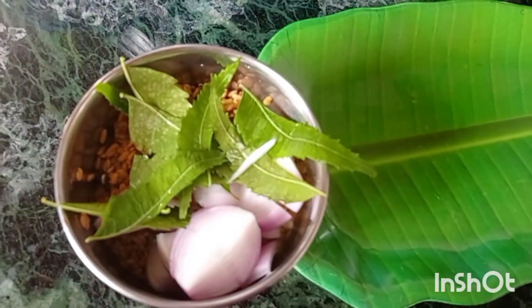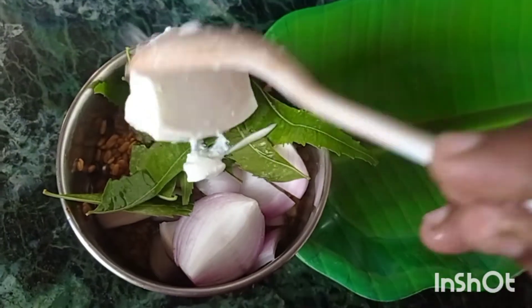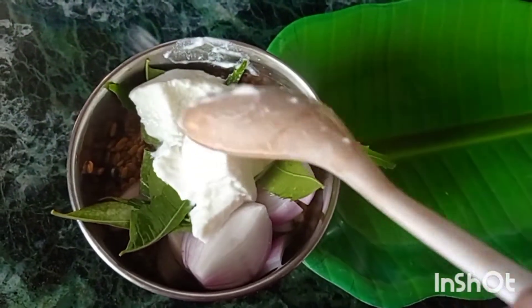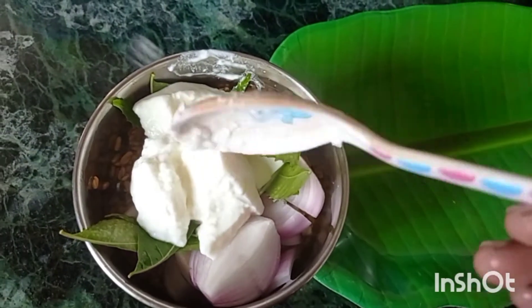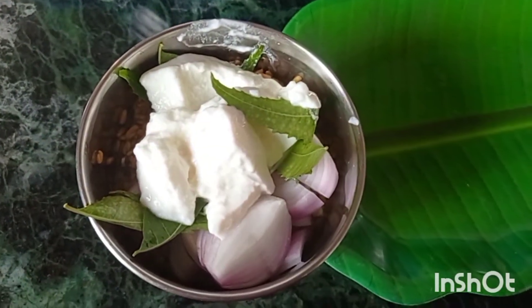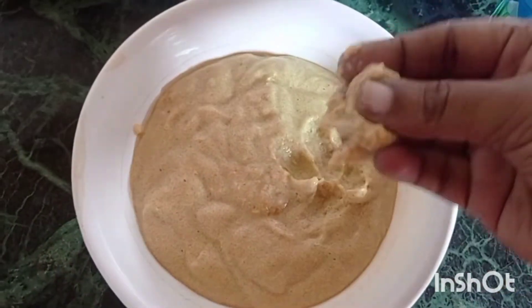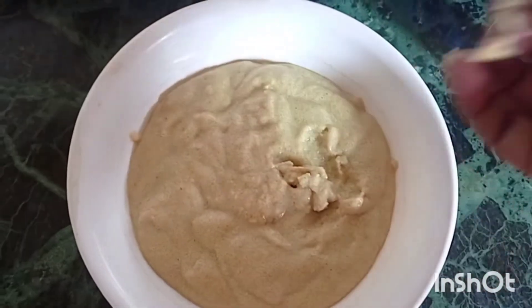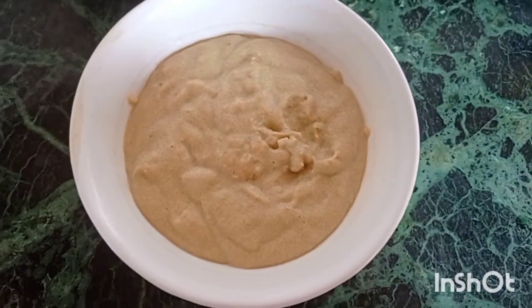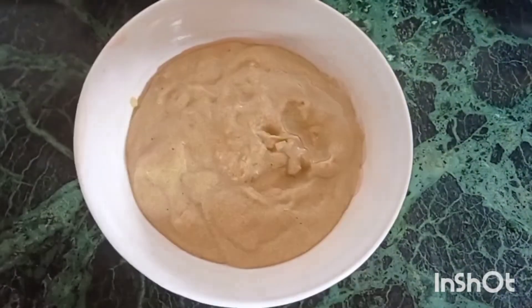Now make a soft mixture and add two spoons. Put the paste in it, press two spoons, add one spoon, mix and mix.